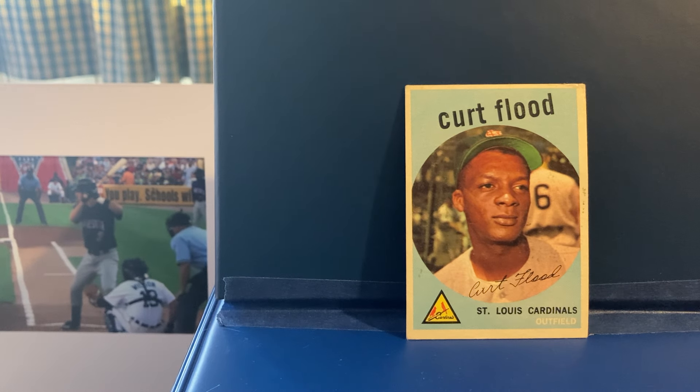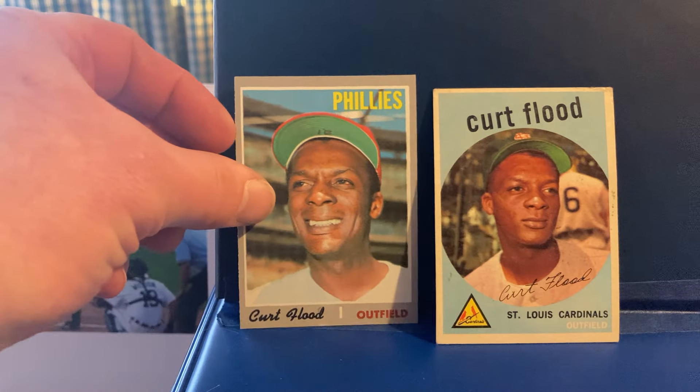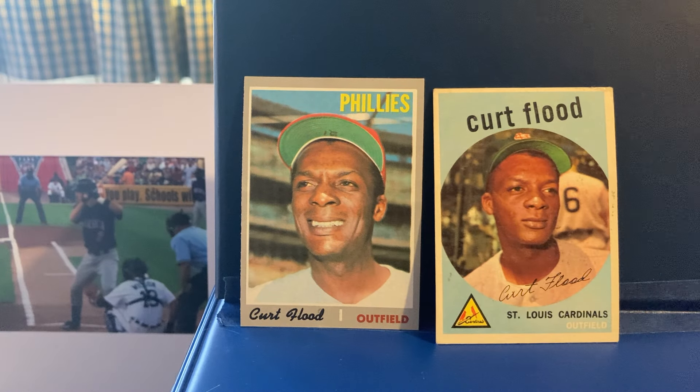Flood actually started with the Reds, but because they had Vada Pinson in center field, he was expendable and got traded to the Cardinals. He played there for 12 years, got over 1,800 hits, a .293 average, and 42 WAR. Then famously, at the end of the '69 season, he had a little falling out and got traded to the Phillies for the 1970 season. But he never reported. He said, after spending 12 years in St. Louis, why should I pick up my family and everything and just go where management wants me to go?